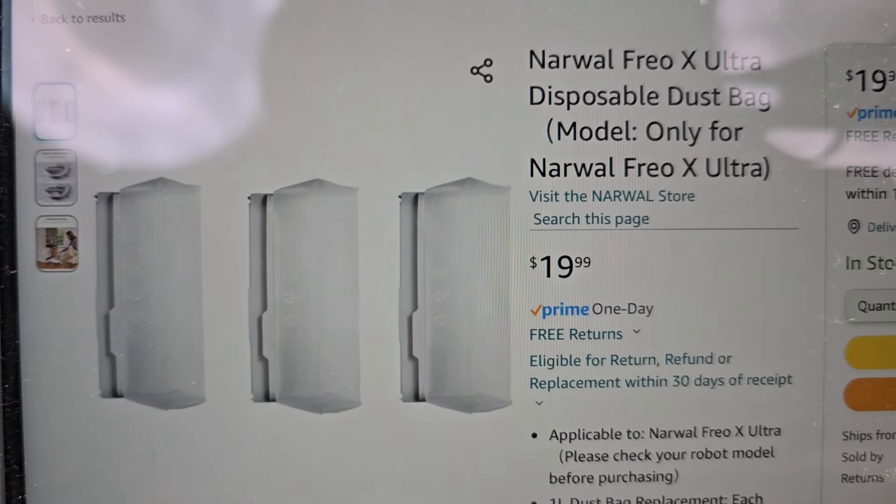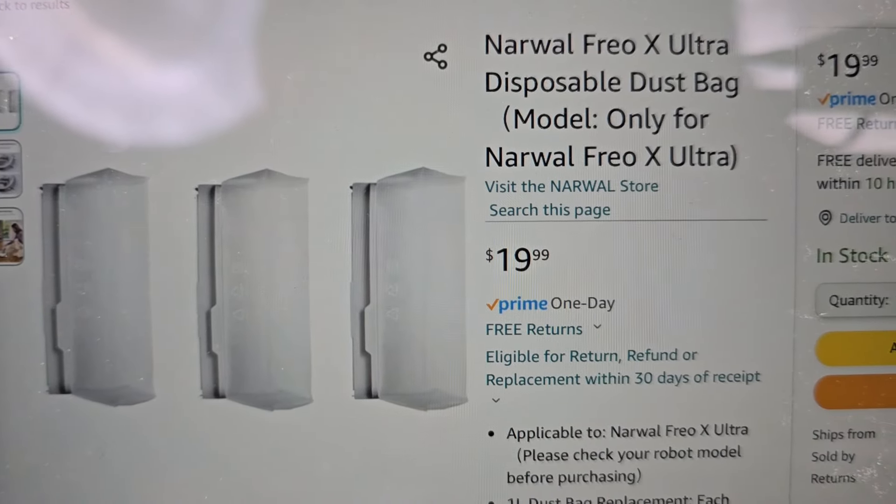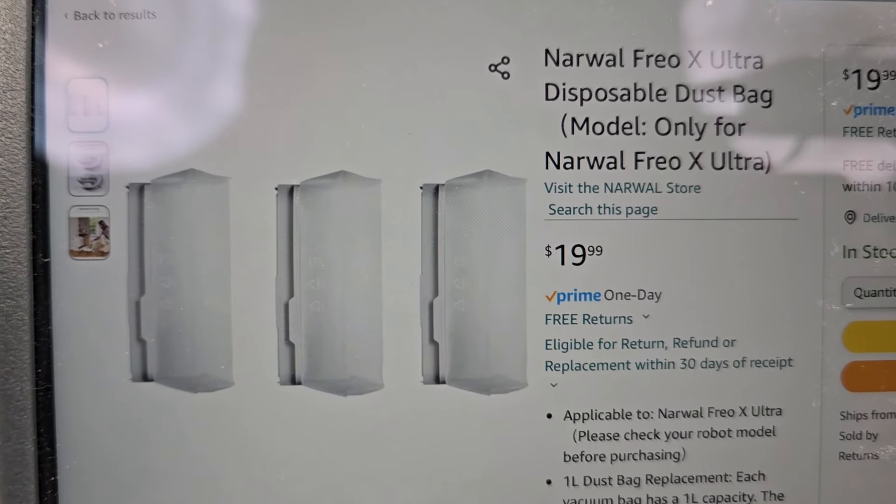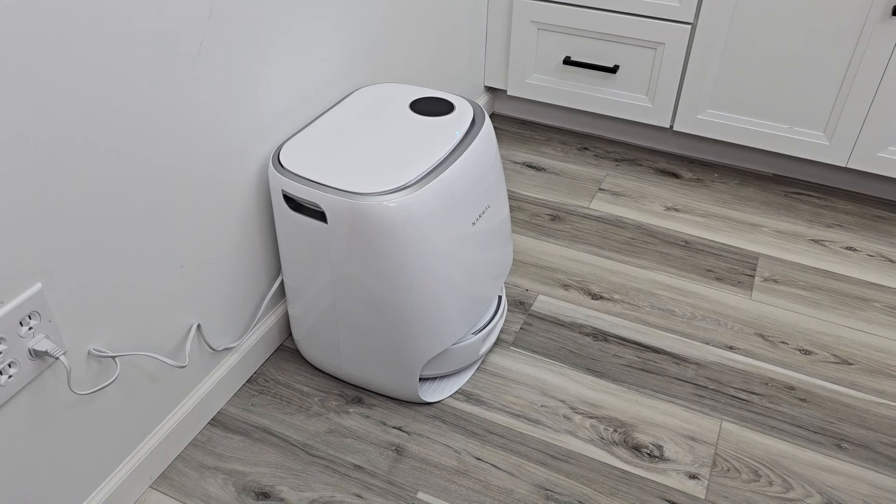You can buy them on Amazon. It says it's for the Frio-X Ultra only. They're $19 for three of them. I'll put a link to them right underneath the show description notes.